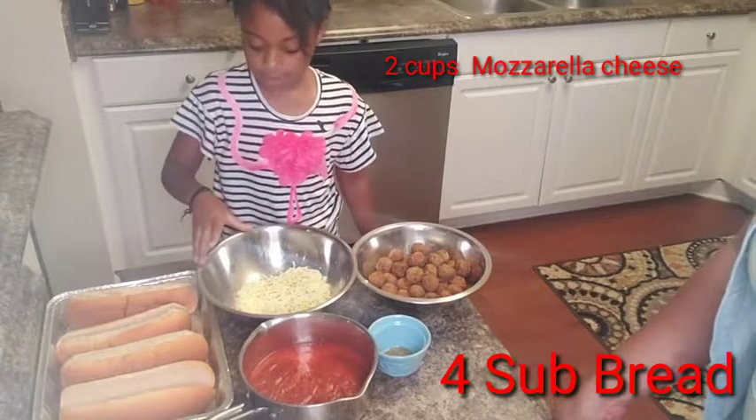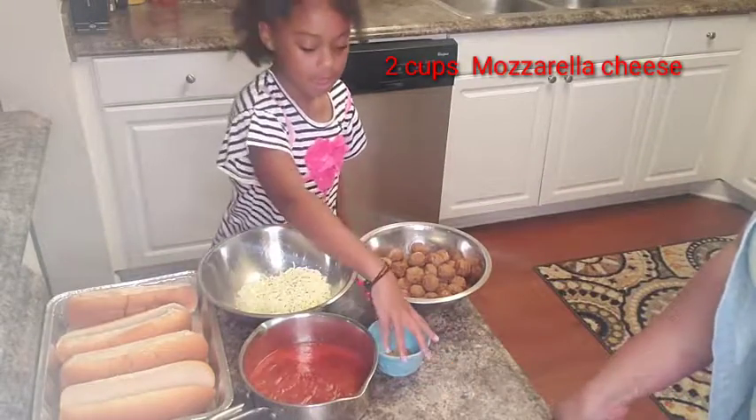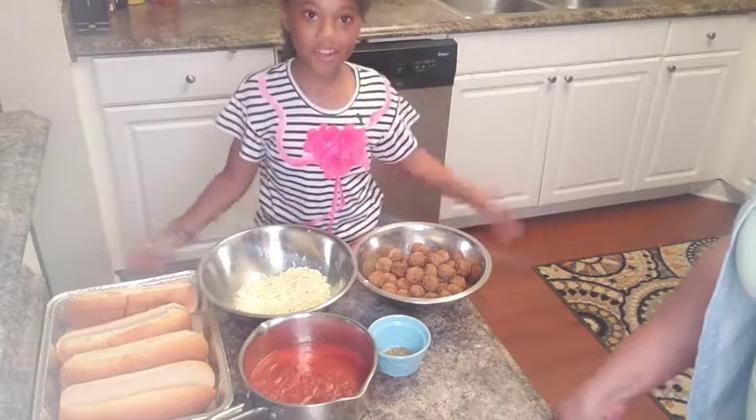Bread, sauce, mozzarella cheese with a little parsley, Italian seasoning, and don't forget your meatballs!